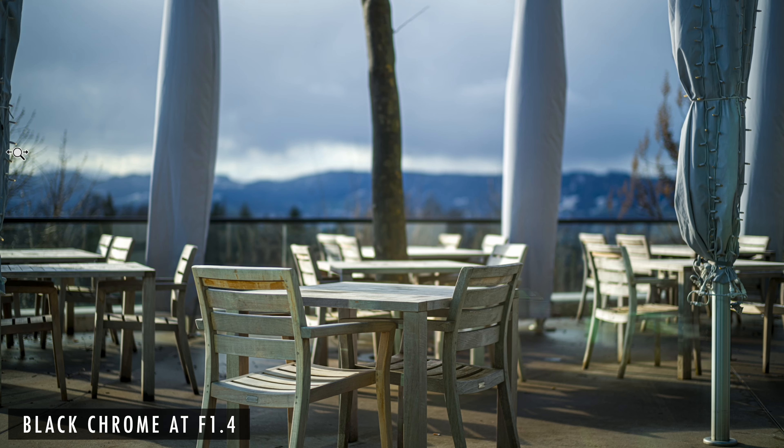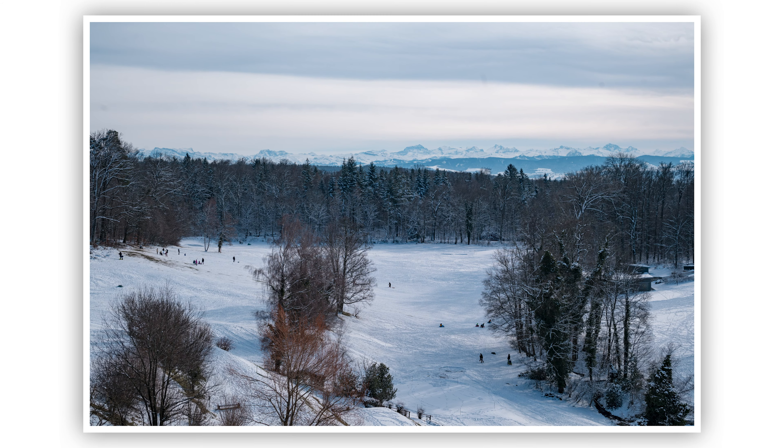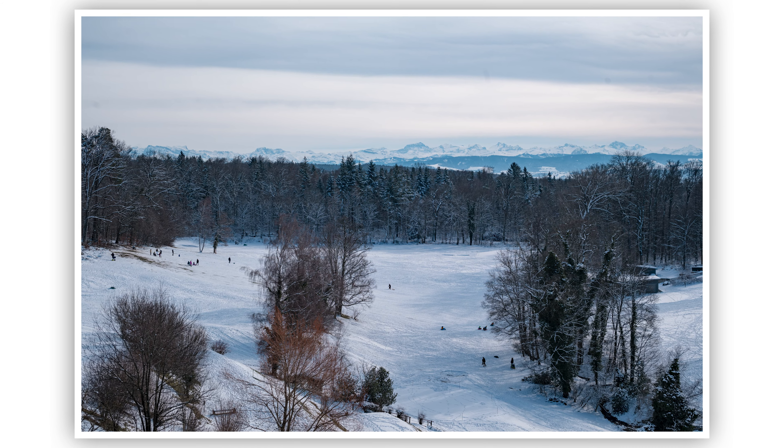One of the reasons why I think the Summilux 50mm F1.4 is one of the most versatile lenses is because you still get sharpness, you still get a fast lens, and you also get a very compact size when you're talking about these versions.